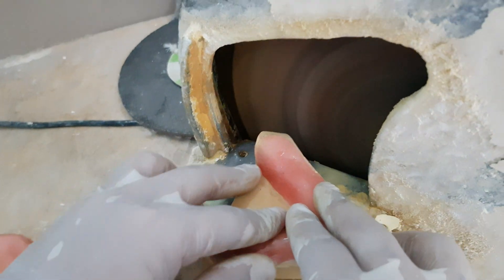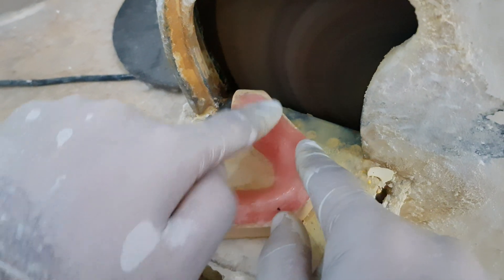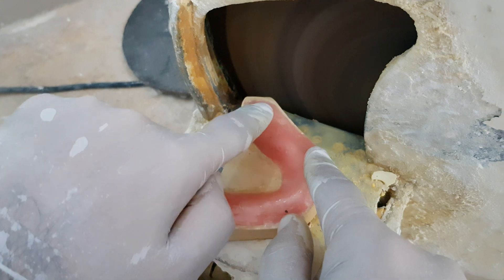Whenever you start on a trimmer, you must place both hands together, and you have to trim the wax pattern here.